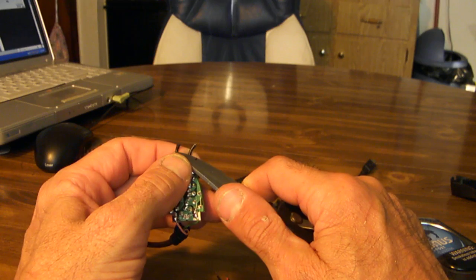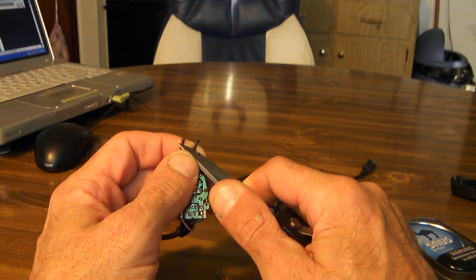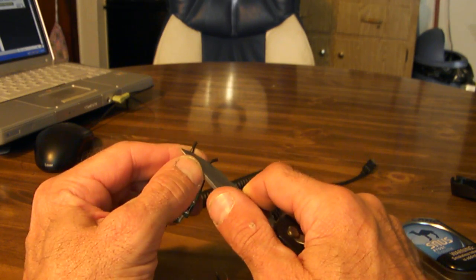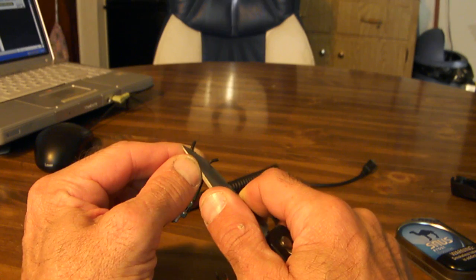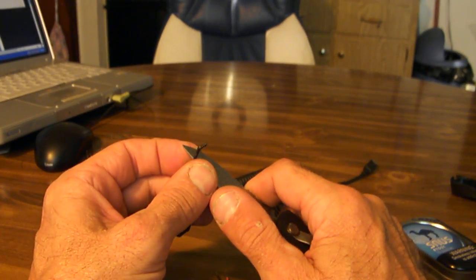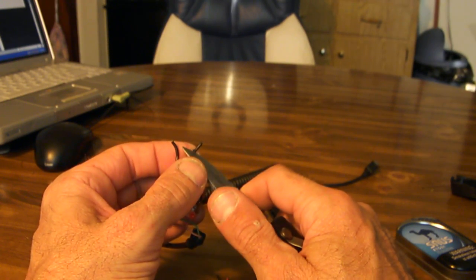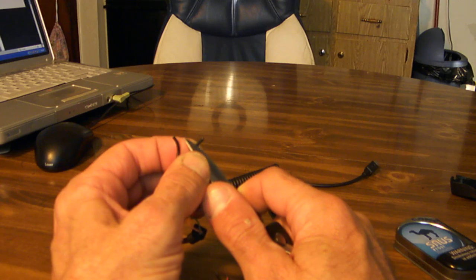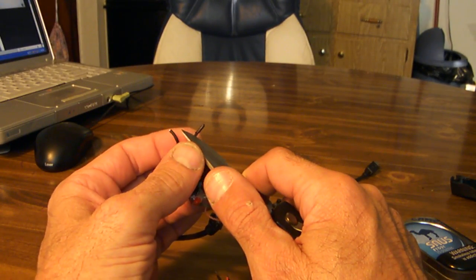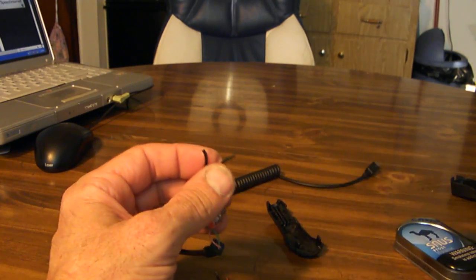Wire strippers actually work a whole lot better, but this is a real fine wire, so we're just going to do it this way. Be very careful not to rip the wires out of the circuit board, because then you've got to do more soldering — a real pain. But it can still be done.